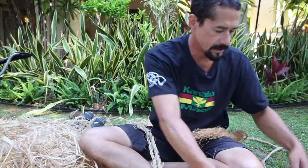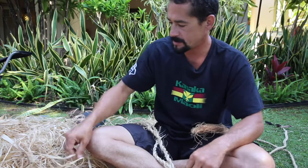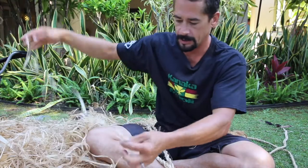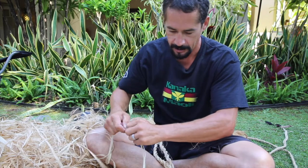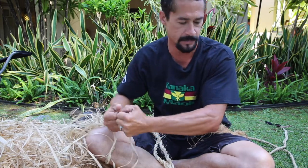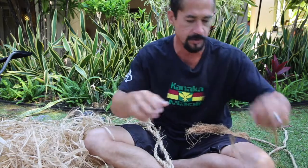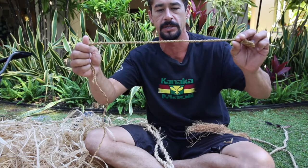What we're doing today is making the kaula out of hao. This hao is hao that my wife and I cured and processed. Kaula can actually be made out of quite a few different types of fibers. We do kaula out of the niyu fiber as well, which is the coconut fiber.